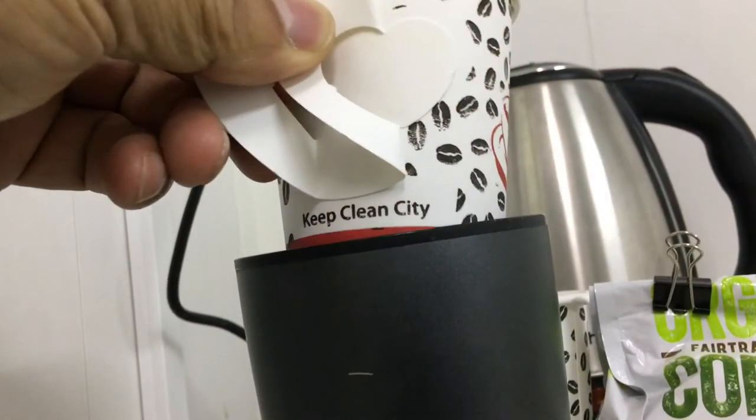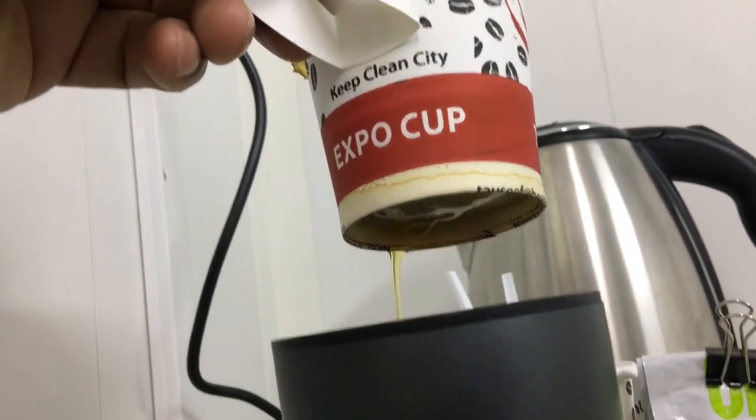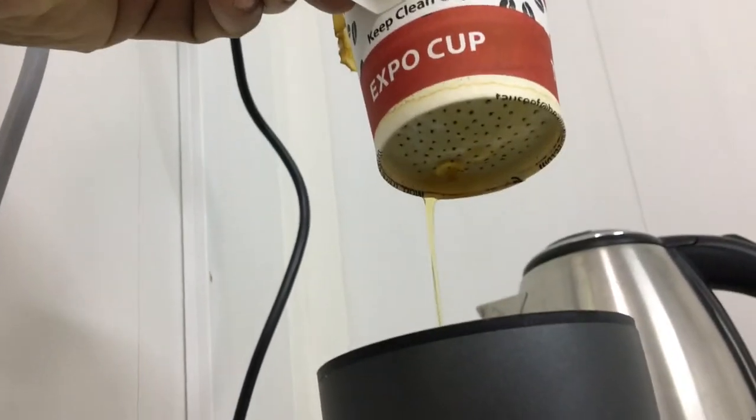Let me just show you how the pour-over dripping takes place — you can see that's the technology. Simple and easy.